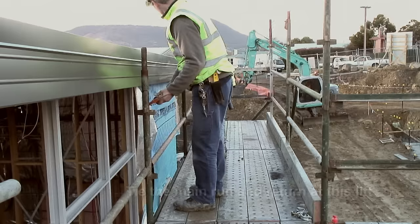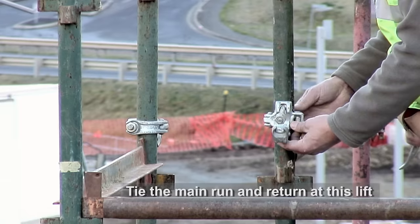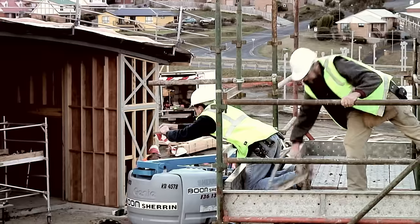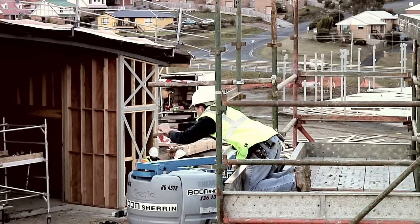The tie between the return and the main run is now added. In this case, the extra length on the tube is made to hang out over the edge of the scaffold.